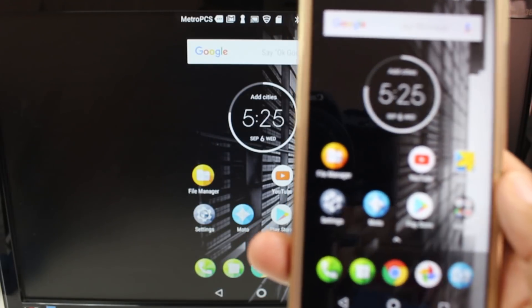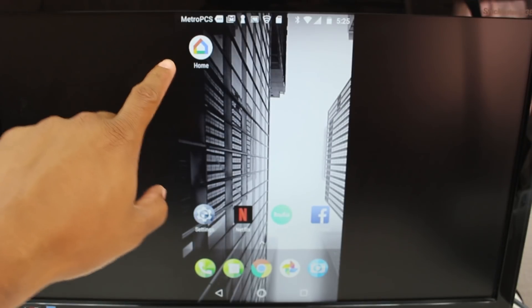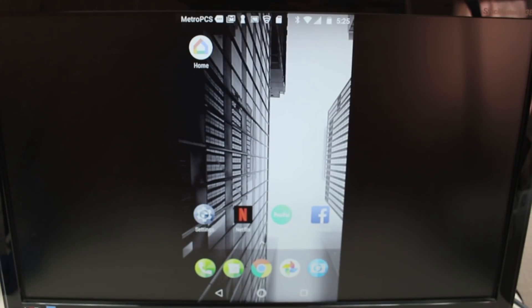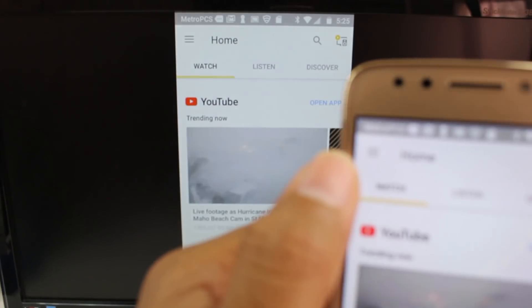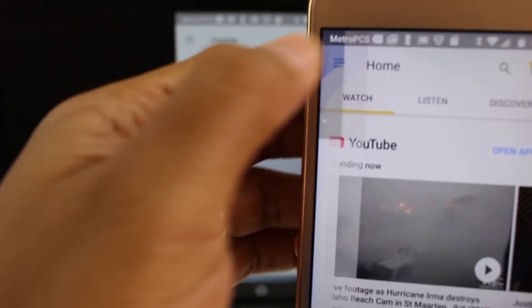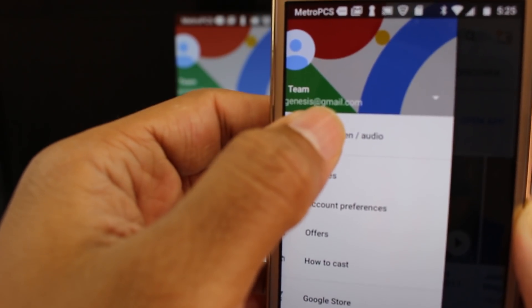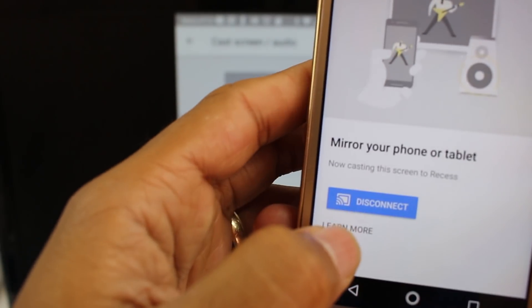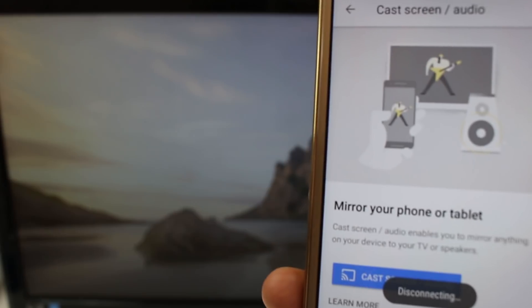To un-mirror the screen, we're going to go back to the Google Home app, go to menu, then Cast Screen / Audio, and then hit Disconnect. Now it'll stop mirroring.